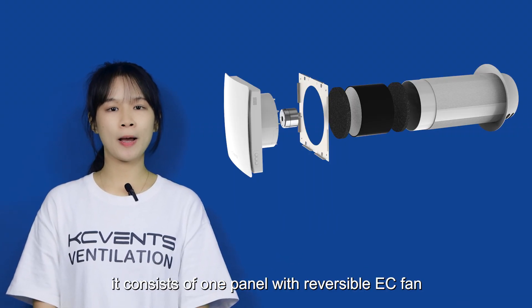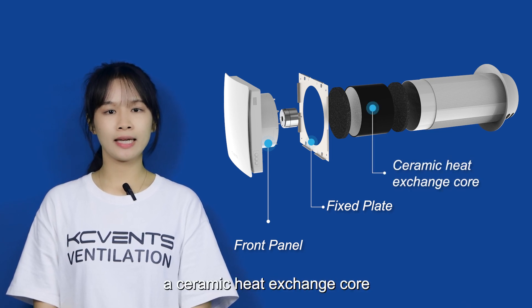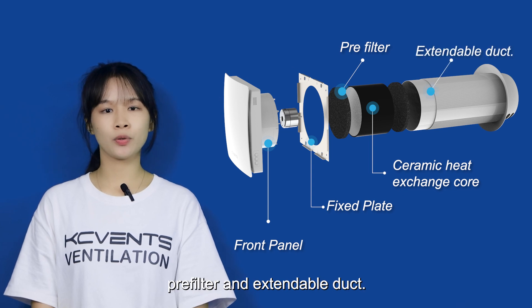It consists of one panel with reversible EZ fans, one mounting plate, a ceramic heat exchanging core, pre-filter, and an external duct jug.